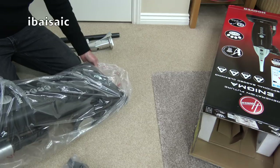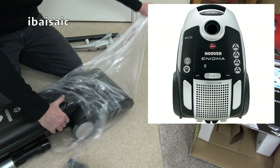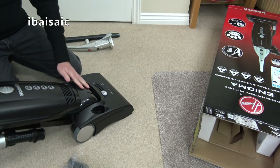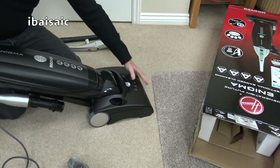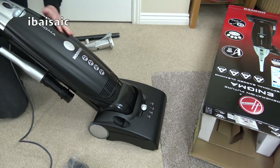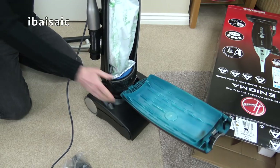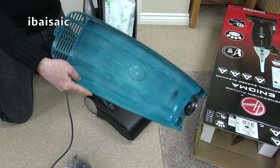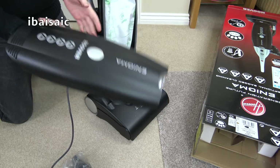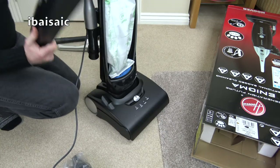Hoover still offers a bagged vacuum in their range — they offer this, the very similar Hoover Pure Power, and also an Enigma cylinder vacuum that's bagged. It's quite a smart finish. The build quality is a little dubious with some of these vacuums, but it's a nice finish — quite an unusual matte black and silver, a fairly masculine-looking vacuum cleaner. The inside shows it's spray painted on, so if you're not too careful and scratch it up, that black finish won't look quite so stylish.